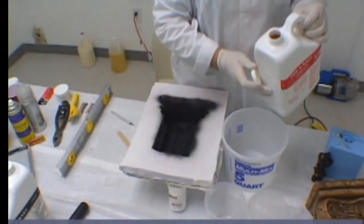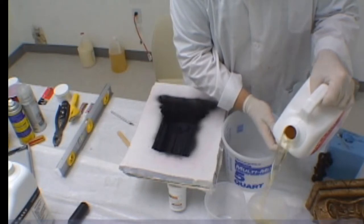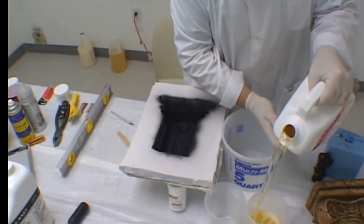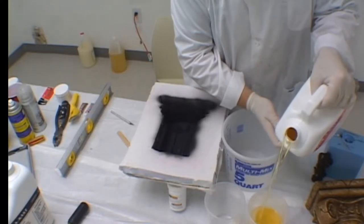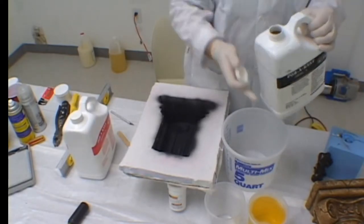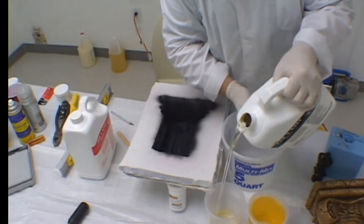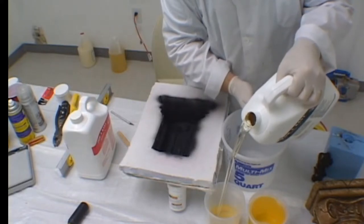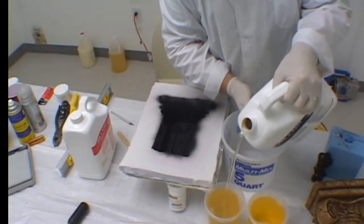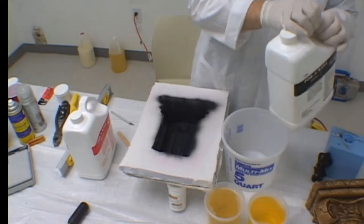We are now ready to pour our first casting into our silicone mold that we've created. We're using a two-part, fast-casting urethane. It's a very low viscosity and it mixes by volume, which really does a lot to simplify the casting process. Take two mixing cups that are the same size and fill them to the same height with enough material to do your casting. You can take your time with this process right up until the mixing of the casting resin components.